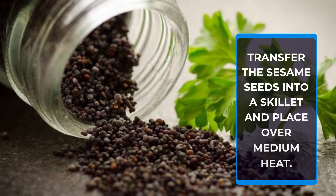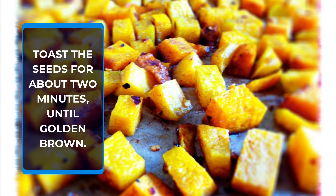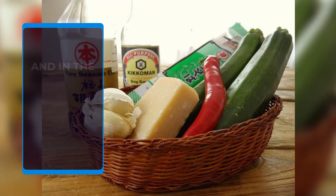Transfer the sesame seeds into a skillet and place over medium heat. Toast the seeds for about 2 minutes until golden brown. Add in the soy sauce,